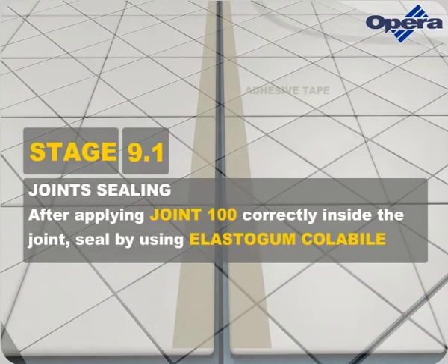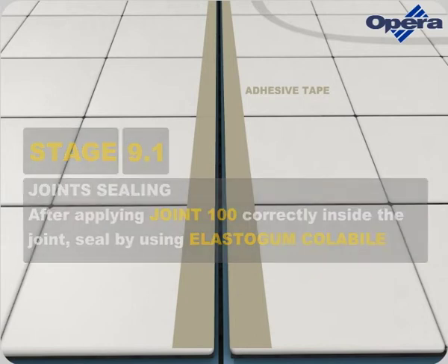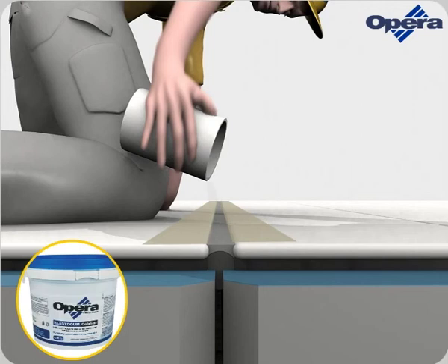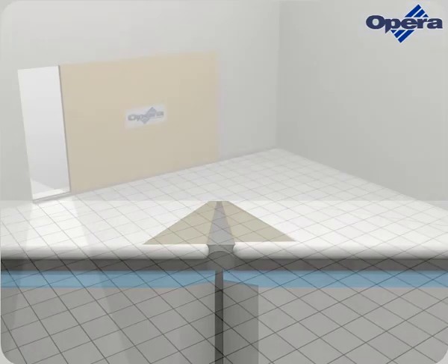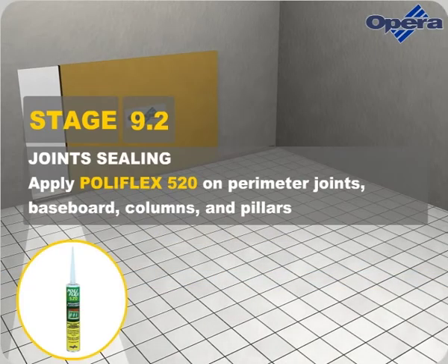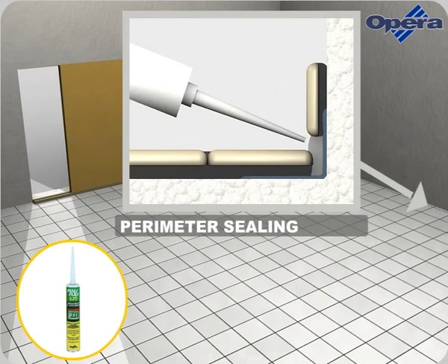After applying Joint 100 correctly inside the joint, seal by using Elastogum Collabile. Apply Polyflex 520 on perimeter joints, baseboards, columns and pillars.